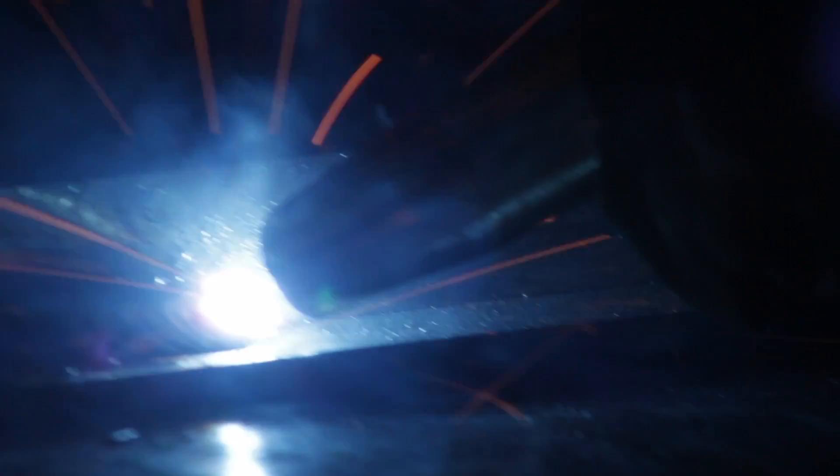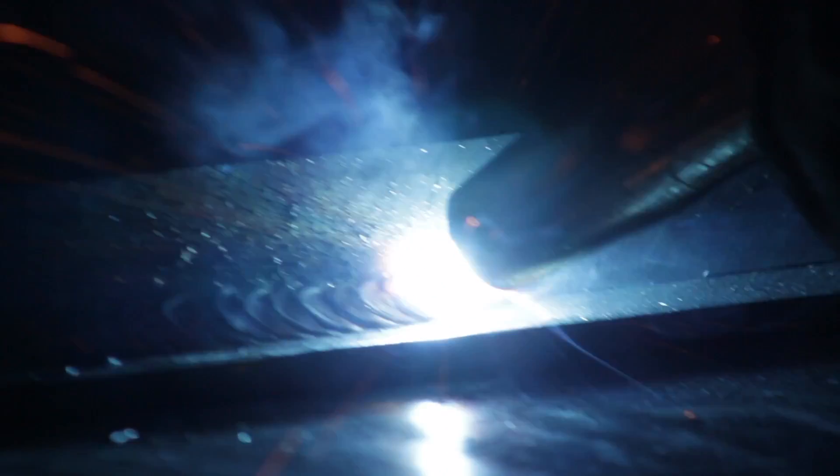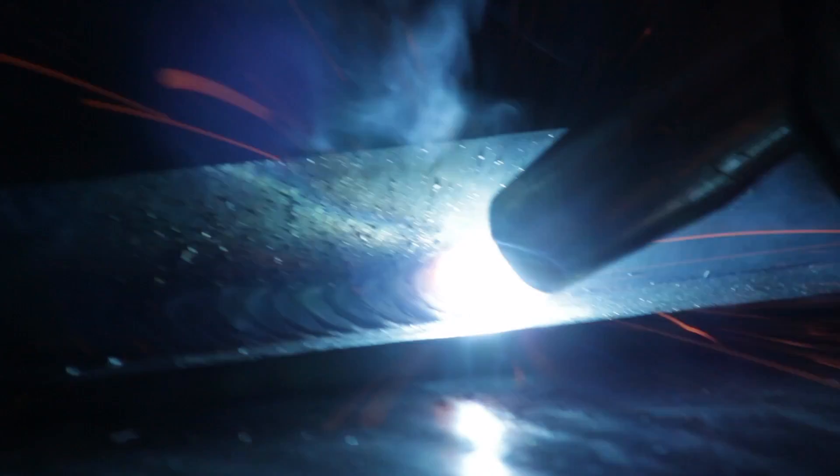Now we're moving on to our triangular motion. I'm whipping out in front of the puddle, moving back up to fill in, pausing shortly to make sure we don't get that undercut, and then filling down. We're just doing these small triangles to make sure we are getting the penetration and then covering, pausing to make sure we're not getting undercut on the top or bottom. This is a very useful manipulation.